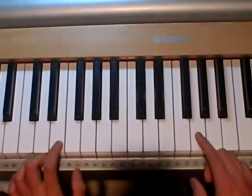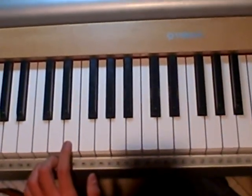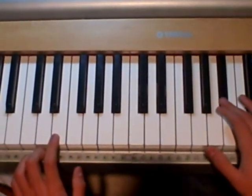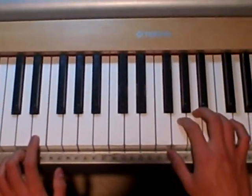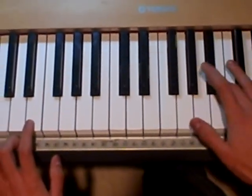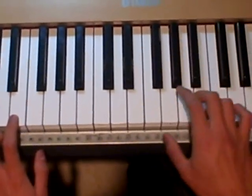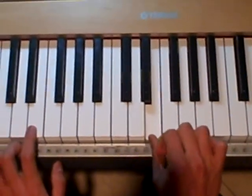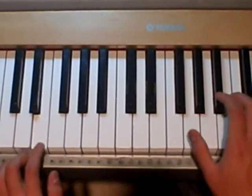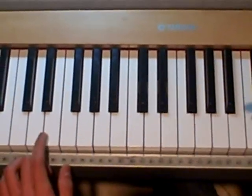So the part where it changes is going to sound like this. You're going to start by playing an A and go to a B flat, go back to the A, and then play G A G E. So A to the B flat, then G A G E. It kind of sounds like that.